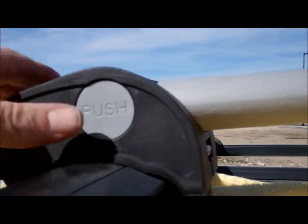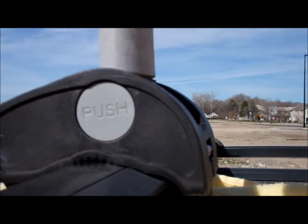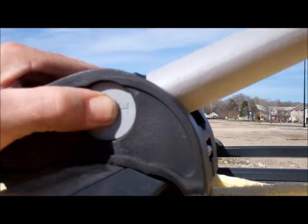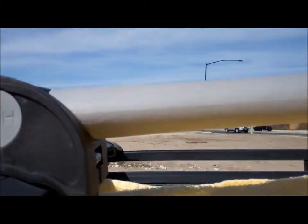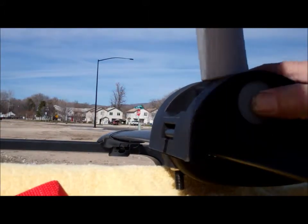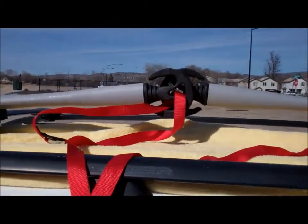To operate the push button, you simply push the button in and raise the tower up and it locks into place. Then when you want to lower it — when you don't have a boat and you need to get back into the garage without taking the rack off — you just push the button in and lower it and it sets back down. When both racks are lowered you only have about an extra six inches poking up above your car.